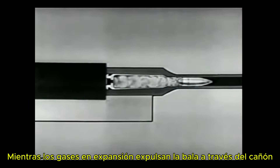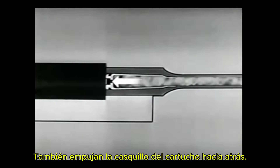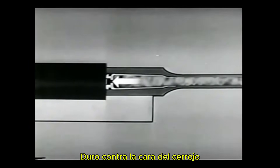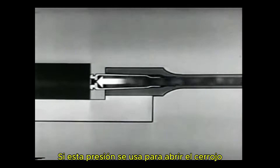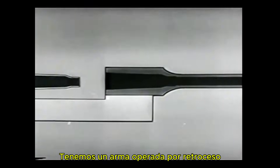The second way of using the power of the explosion to operate the bolt is called blowback operation. As the expanding gases drive the bullet out through the barrel, they also push the cartridge case back hard against the face of the bolt. If this pressure is used to blow the bolt open, we have a blowback-operated weapon.